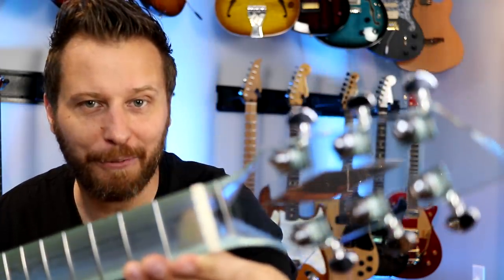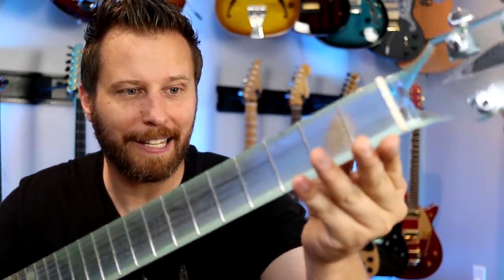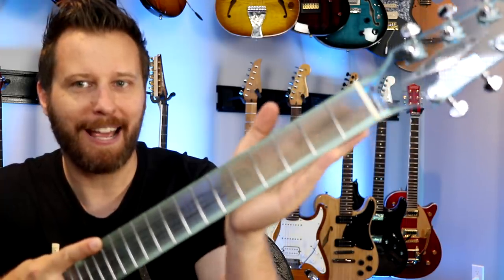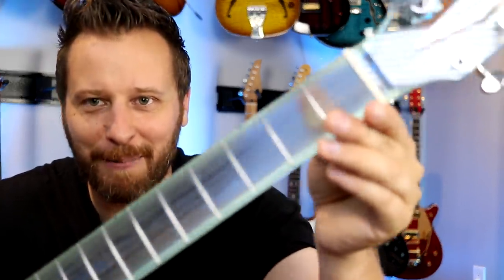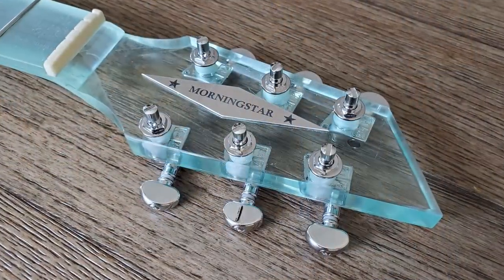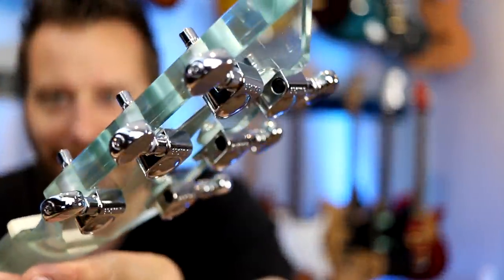You can see everything through the headstock — so cool. And the fingerboard is a little frosted, but as you're playing it, you can totally see your hand kind of moving up and down through the neck. Incredible effect. This was made by Alex from Morningstar Glass Guitars. Absolutely incredible.